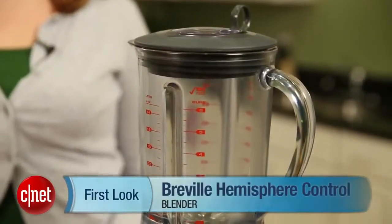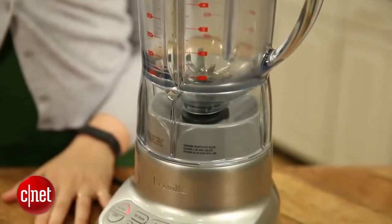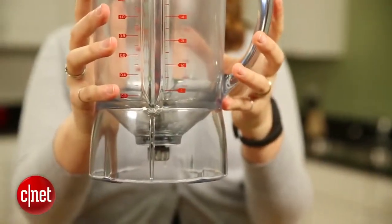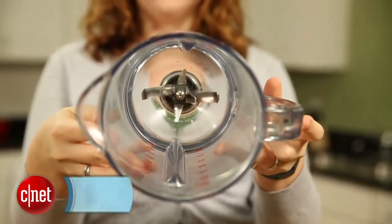Hi, I'm Kitty Pilkington for CNET, and I'm standing next to the Breville Hemisphere Control Blender. The reason it's called the Hemisphere Control Blender is because of the shape of the base of the pitcher, which is rounded, unlike traditional blenders that have flat bottoms where things can get stuck and miss the blades and therefore not get blended.